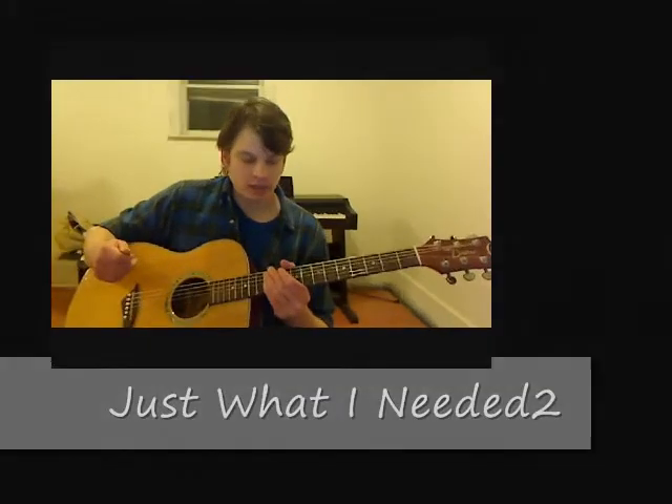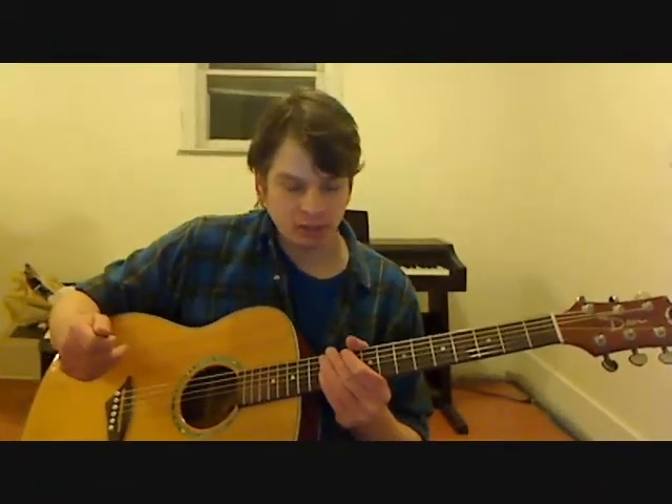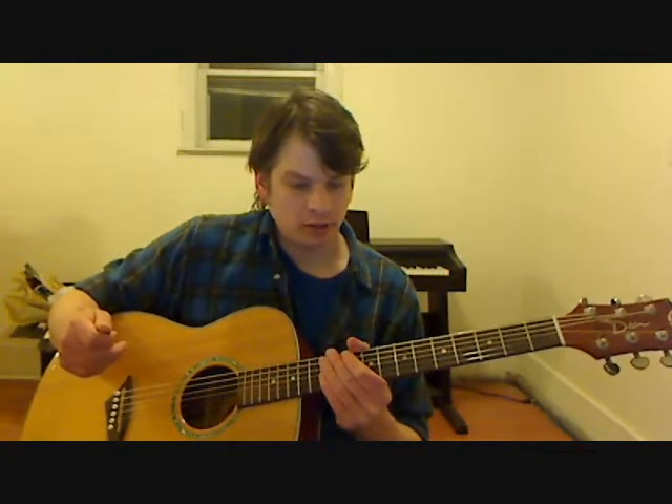Hey, this is Ken from Allegro Music and Dance Academy. We're going to be looking at the three parts for the interlude of Just What I Needed by The Cars. The first part we're going to look at is the lead, which is actually a keyboard part, but we've transcribed it to guitar.